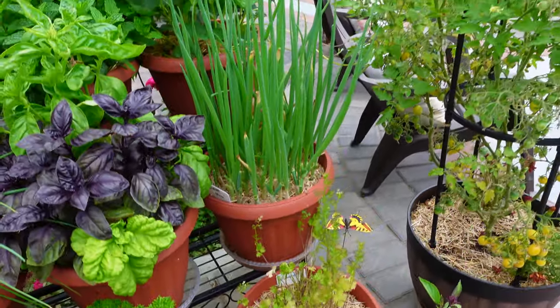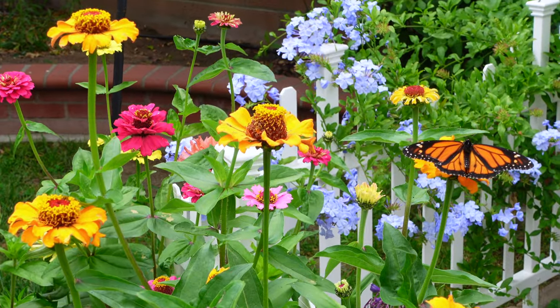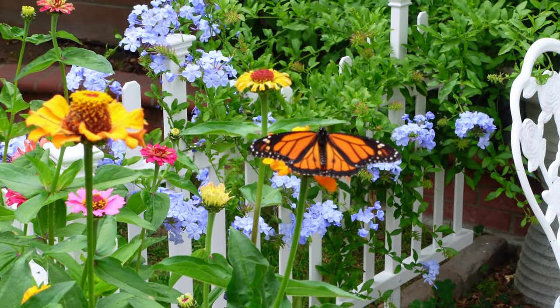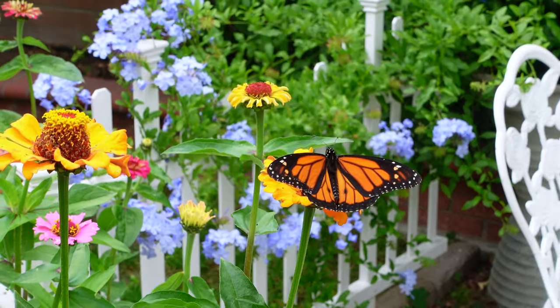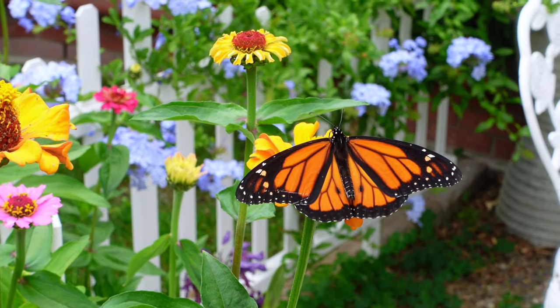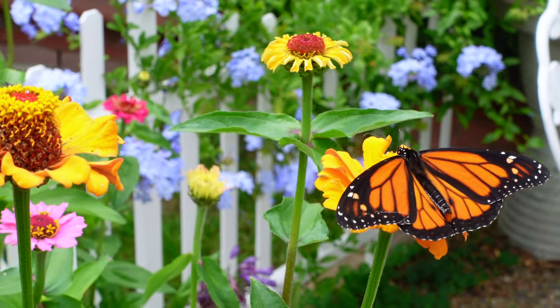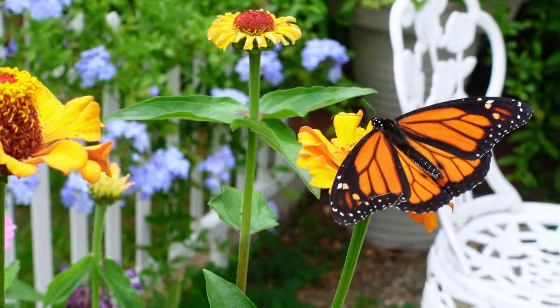Tomatoes are not doing so well, but the zinnia is producing a lot of flowers in different colors and different varieties. And this beautiful butterfly — such perfect timing, oh my gosh, it's so pretty!